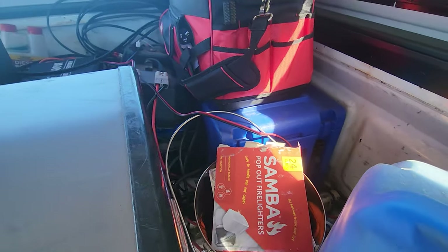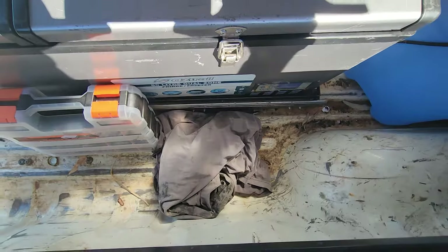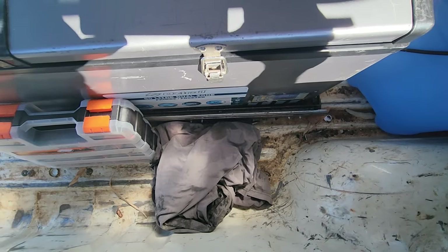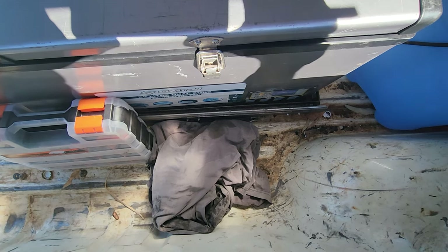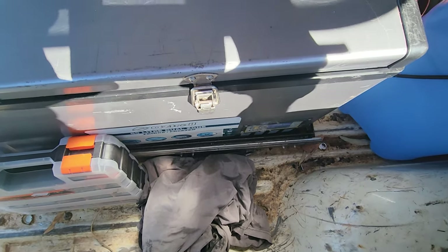This spot down here I haven't done yet, but I'm going to put a jerry can holder in just to stick 20 litres of fuel in there as a bit of backup. Anyway guys, let's get around to the outside of the vehicle.